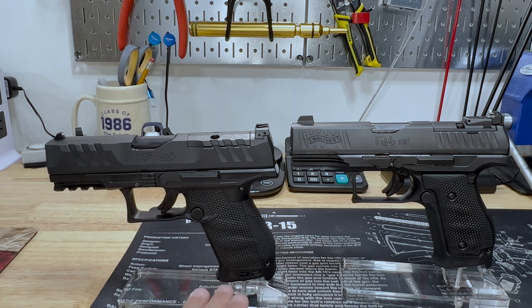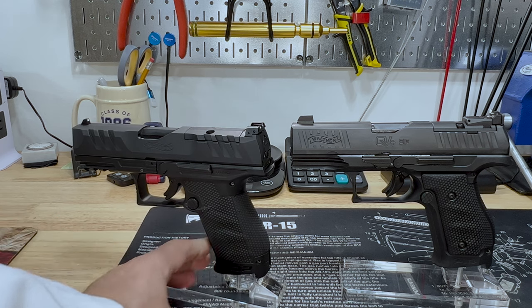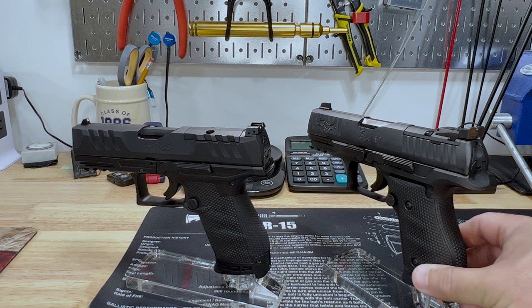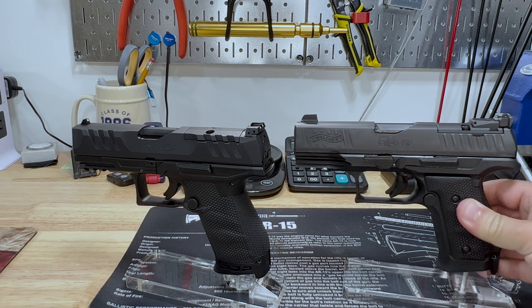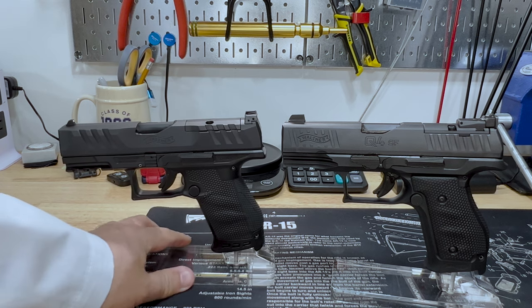Now for differences. First, the grips are very similar, but the PDP comes with replaceable backstraps in different sizes — medium is installed, and it comes with large and small. The Q4 SF does not include different grips, but you can purchase them. LOK makes really nice grips for it, and this whole unit — all three sides — comes off and gets replaced. I know the Humble Marksman didn't care for this grip, particularly about concerns when it gets damp. I haven't experienced that yet, but if I do, I'll be changing it.